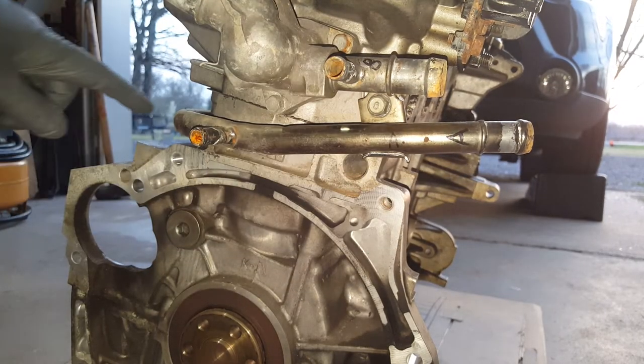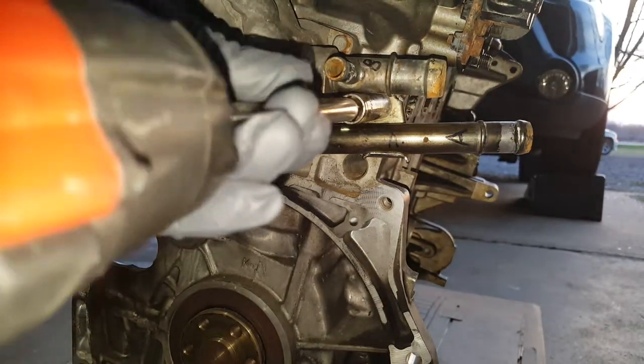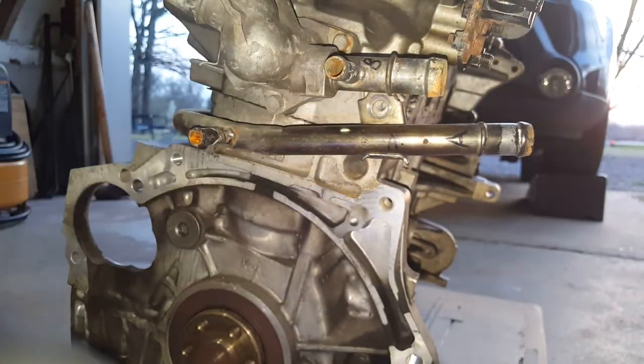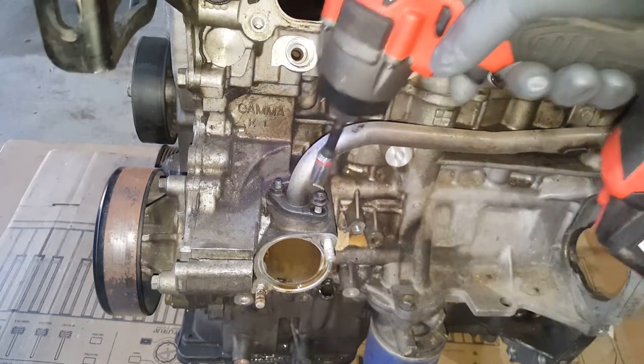This coolant pipe that runs around here, where I just took the thermostat out — 12mm here holding this in, a couple of them.